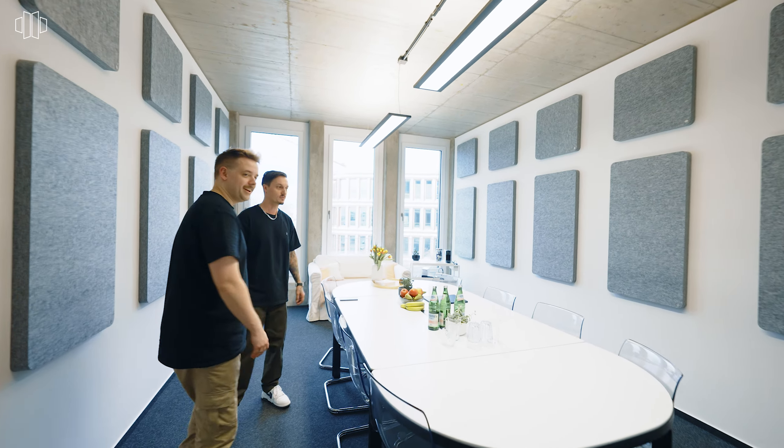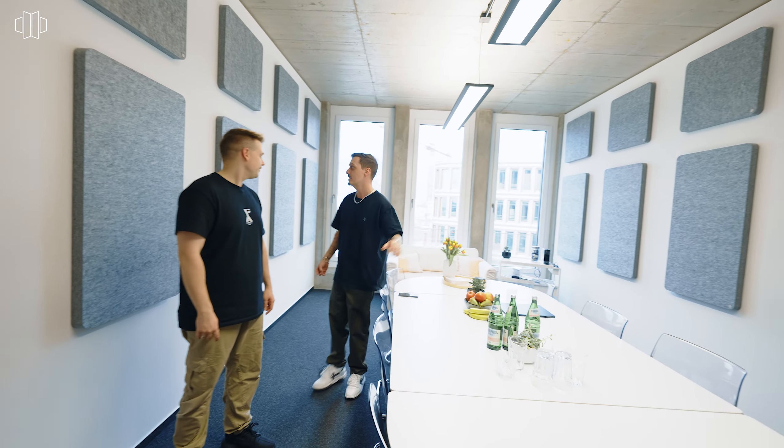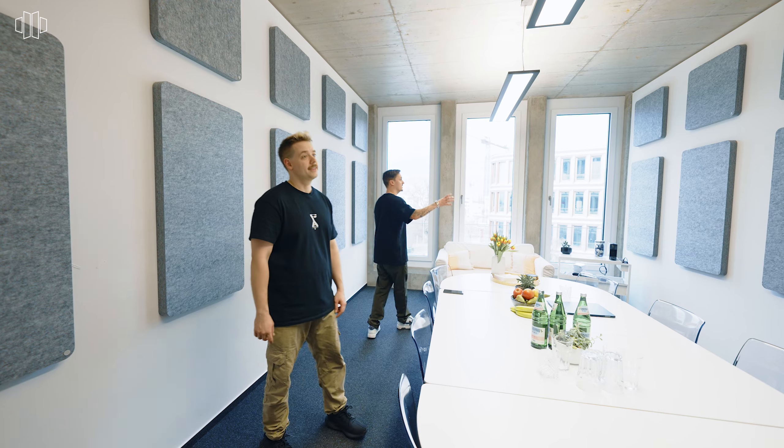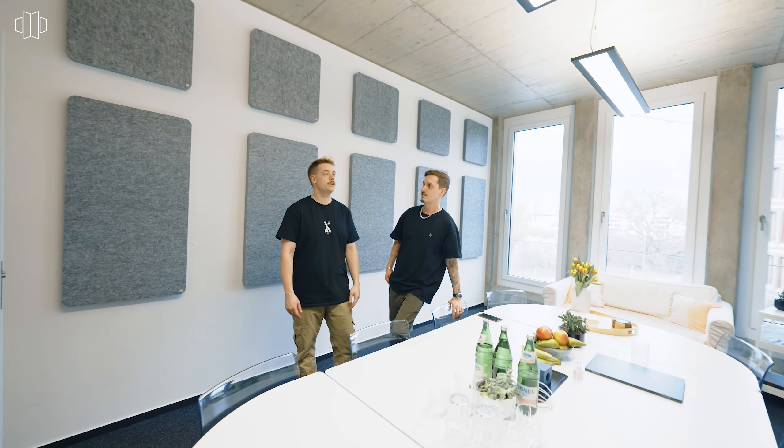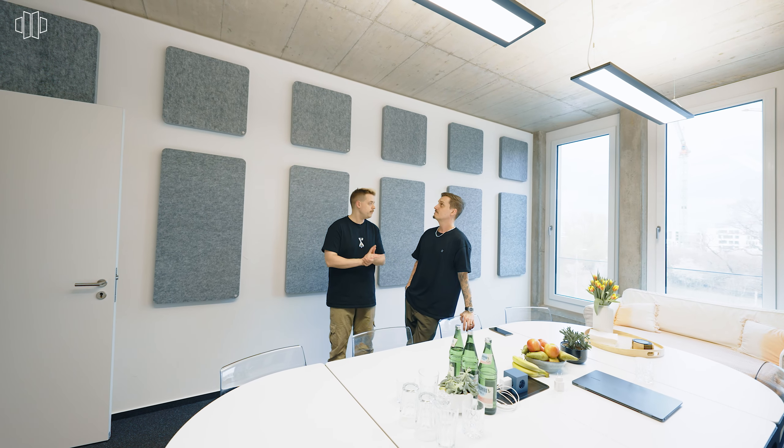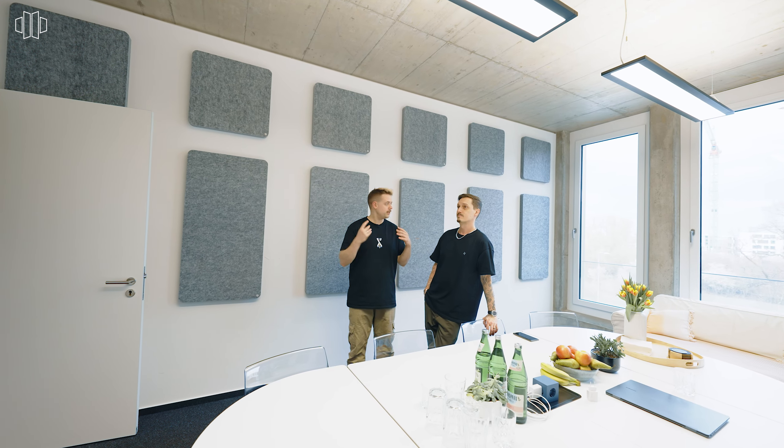That's so much better — the difference is huge and it looks awesome. All the natural light is still in the room because it's not too dark. It looks decorative. These absorbers are really great. You can hear it — there's no reverb, there's nothing. You can talk. I just talked to one of our employees and she said, 'Wow, we don't have to scream at each other anymore because now I can understand you in this room.' You can actually have calls in here right now.